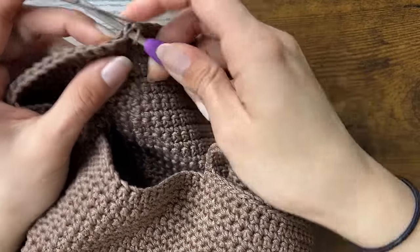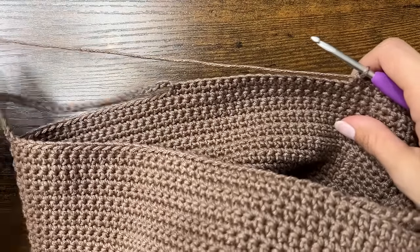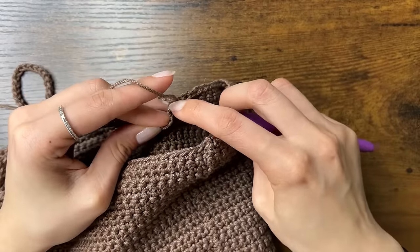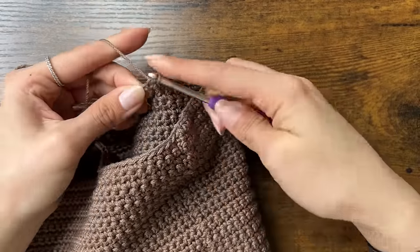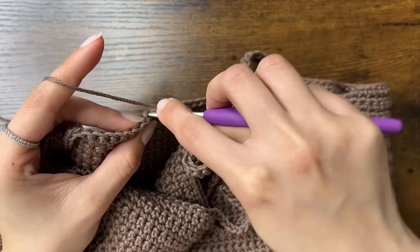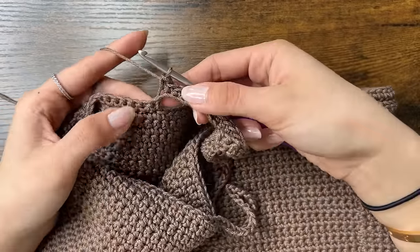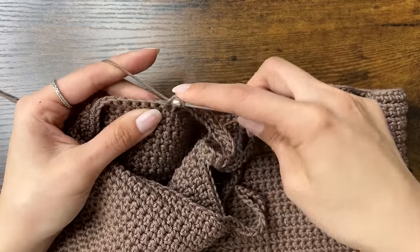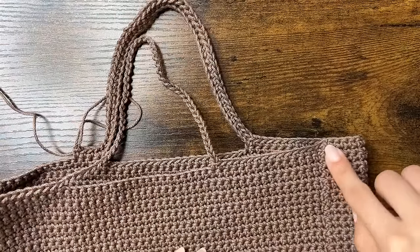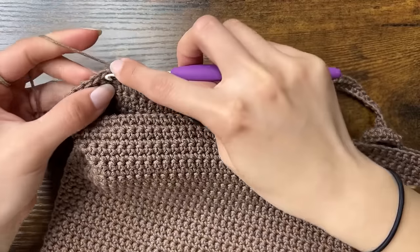For the second round, we will single crochet all the way around. First we'll single crochet until we reach the chain 50 from last round. In those 50 chains, we'll single crochet into each chain. Once we reach the end of those chains, we can single crochet around until the next chain 50, and there we'll also do 50 single crochets into the chain. Then we'll continue single crocheting until the end of the round, and then do a slip stitch, chain 1, and turn.